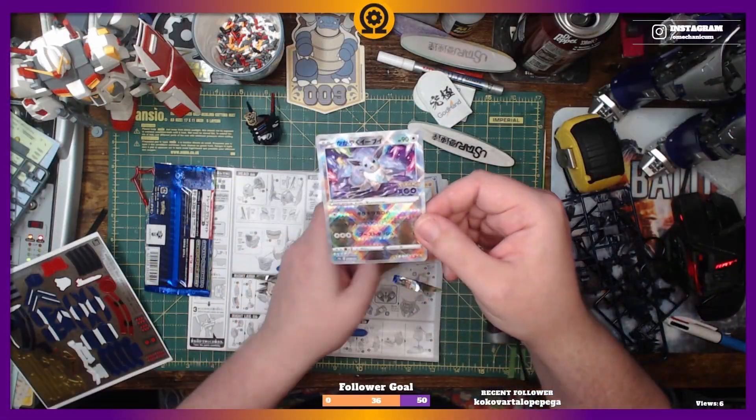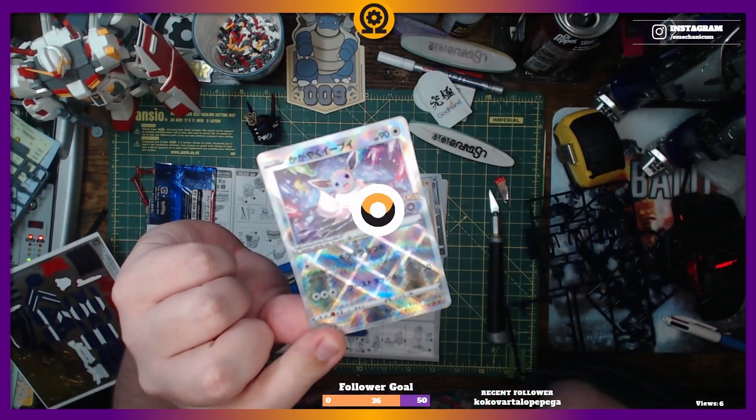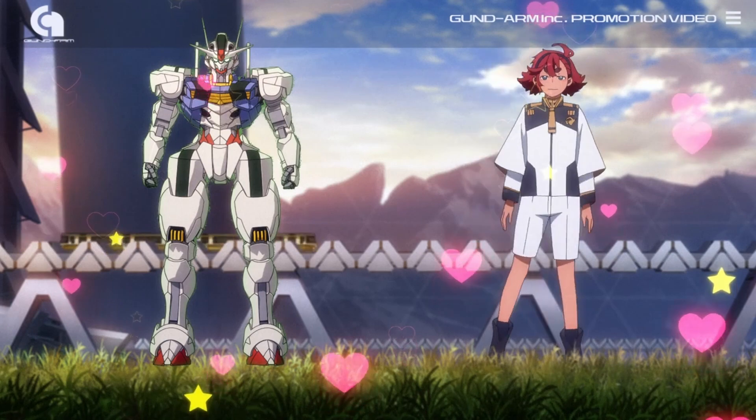I have his sword. Look at that — and look at that.